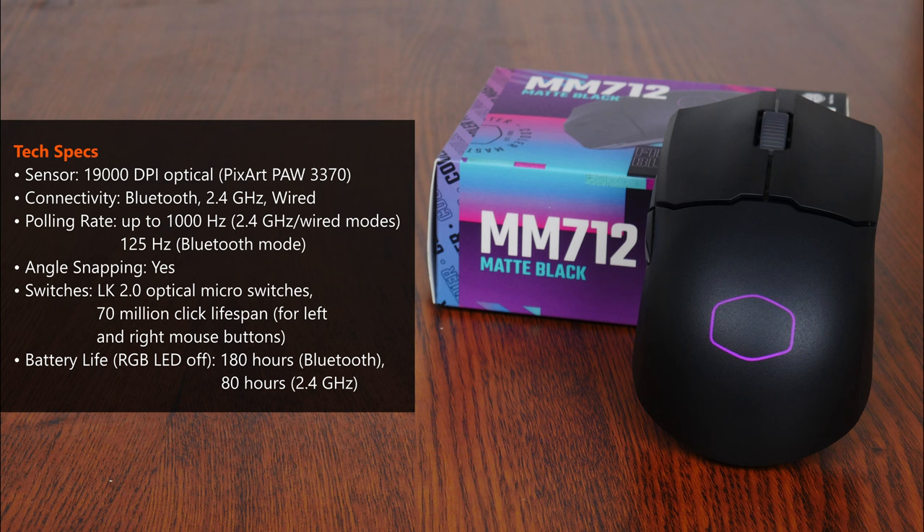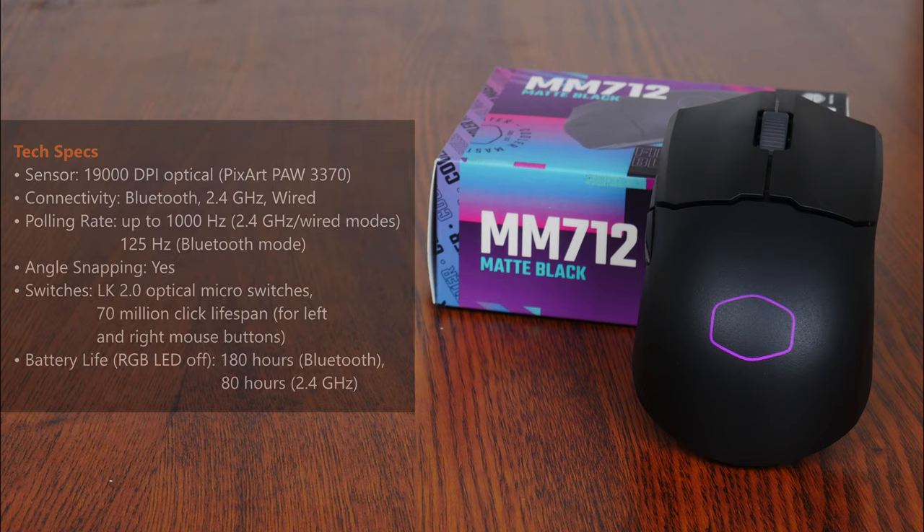Onto some additional tech specs for this mouse. The MM712 comes with a 19,000 DPI PixArt PAW3370 optical sensor. It also utilizes LK 2.0 optical micro switches with a 70 million click lifespan for the left and right mouse buttons. In terms of battery life, Cooler Master states that with the LED lighting switched off, the MM712 has a battery life of 180 hours on Bluetooth mode and 80 hours on the 2.4GHz mode.